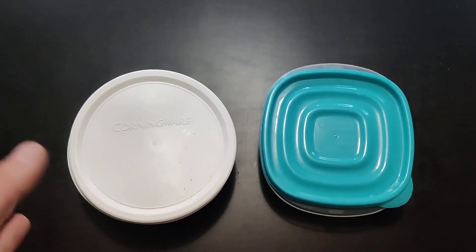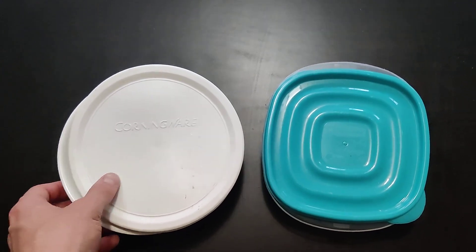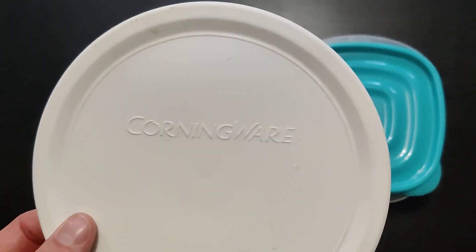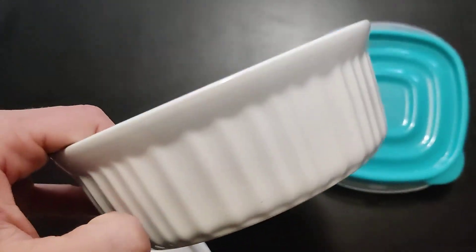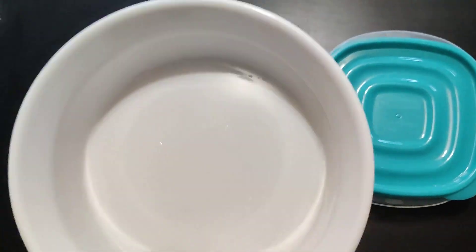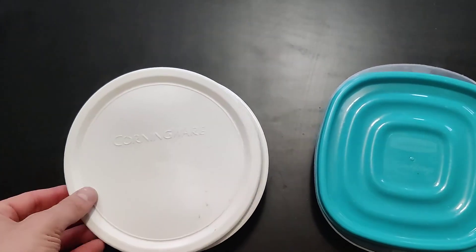I want you to do a quick comparison and contrast of these two storage devices. So here we have the corningware — this thing is great. It can go into the oven, and you can actually cook your food in here as well. When you're done eating, you simply snap this lid on and it's good to go into the fridge to store it.